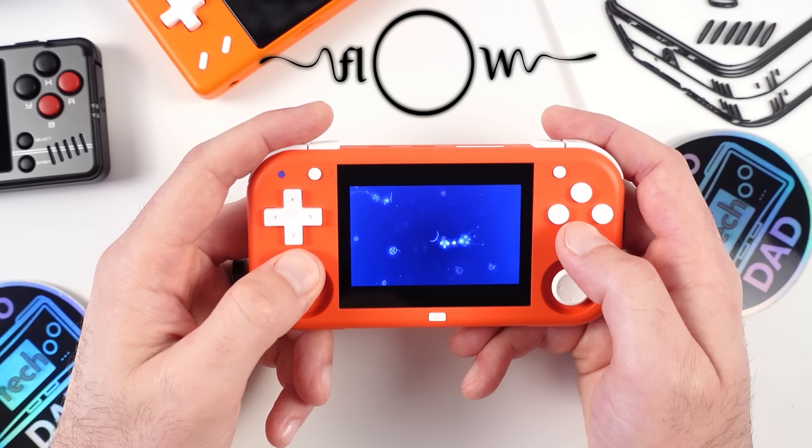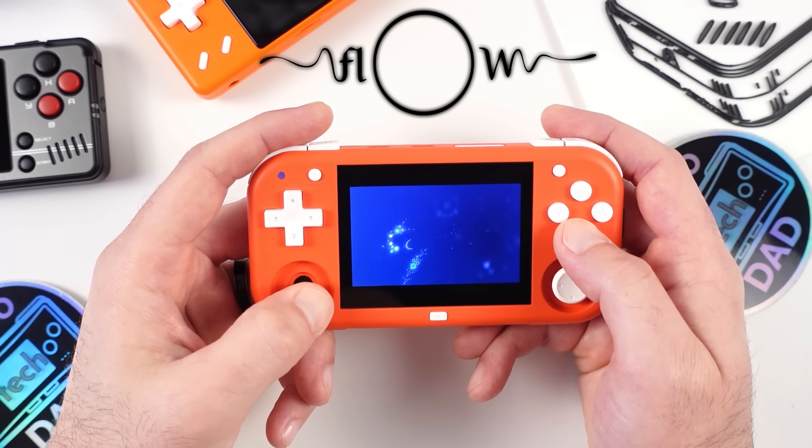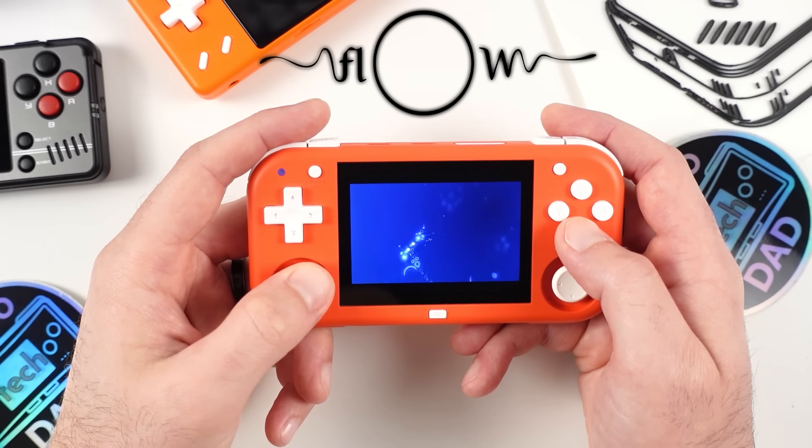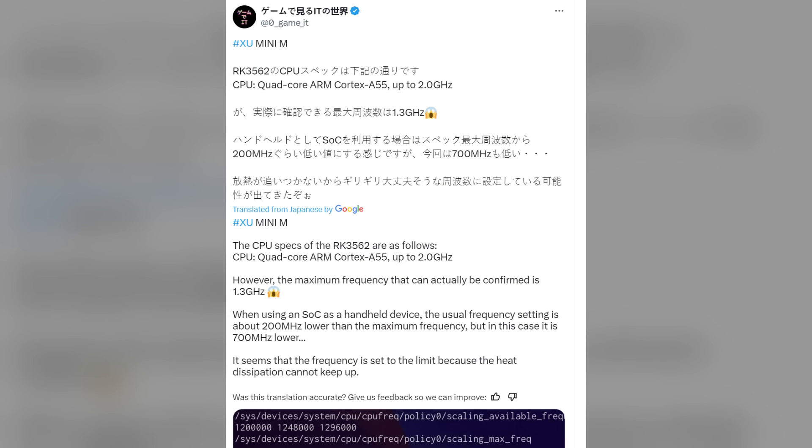Based on how Ridge Racer performed, it's very obvious we are leaving performance on the table with this handheld. The community has done some sleuthing and discovered that the firmware is based on the RK3326, specifically the Ambernick RG351V, with the clock speed set to reflect that device — which means we do have more power on hand that will hopefully be unlocked once things get cooking.